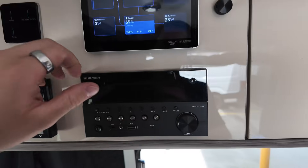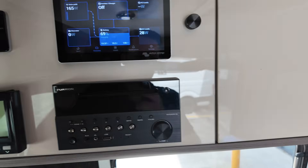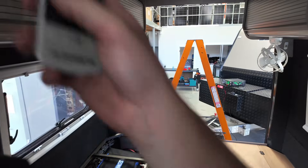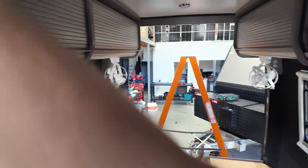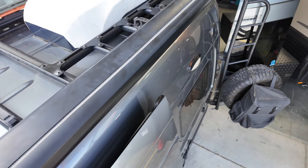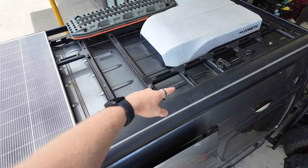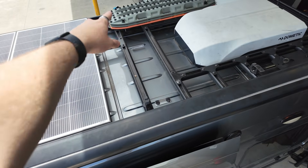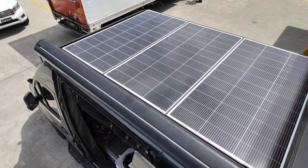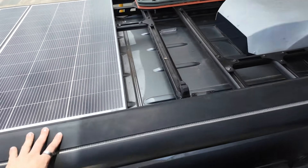On the screen, you can turn the inverter on and use the aircon or a sandwich press as you like. I'll turn that on to full cooling mode. Up on the roof you can see we have the aircon, Gentoo, Starlink, a shovel holder, Max Trax, and three 200-watt solar panels all bolted to the roof rack — so 600 watts of solar on the long-wheelbase Sprinter while still having the aircon.